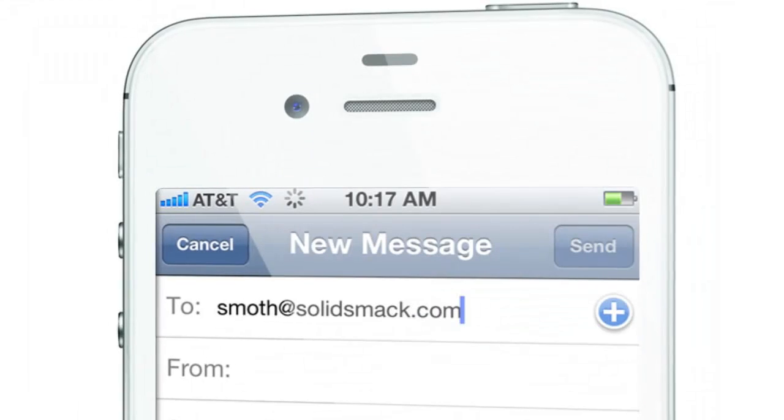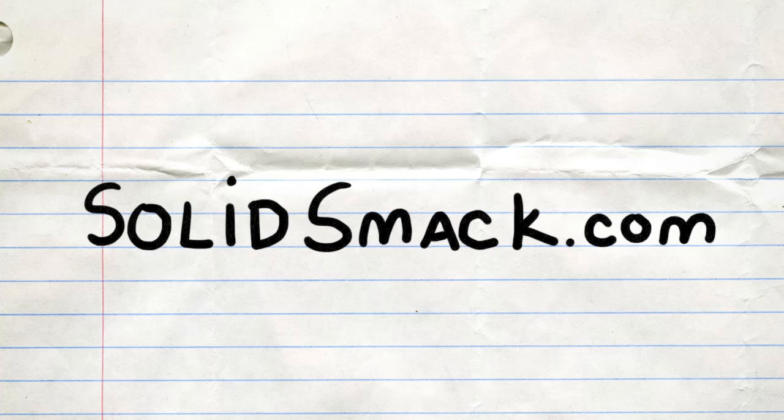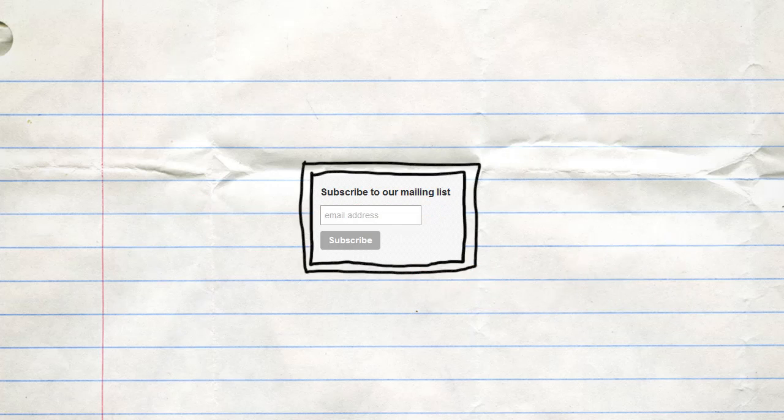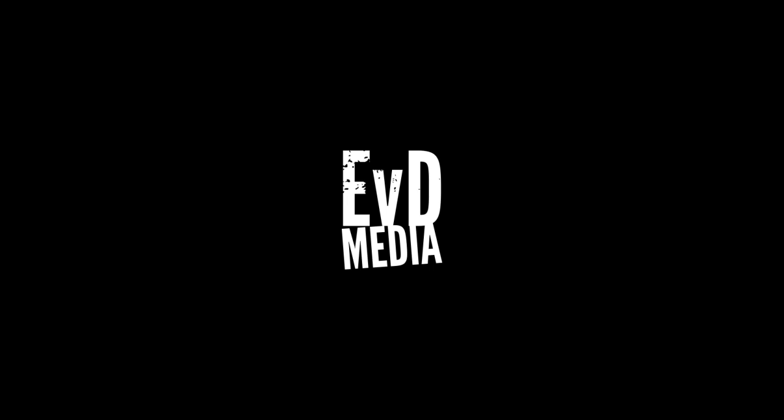And there you have it. Send your cool tool finds to smoth at solidsmack.com, or ask us questions in the comments or via email about DIY, design, tech, or anything else — Smoth would love to help. Solid Smack readers rock! Sign up for our newsletter in the sidebar, and be sure to take the Engineer vs. Designer listener survey going on now at engineervs designer.com. Do it! A production of EBD Media.